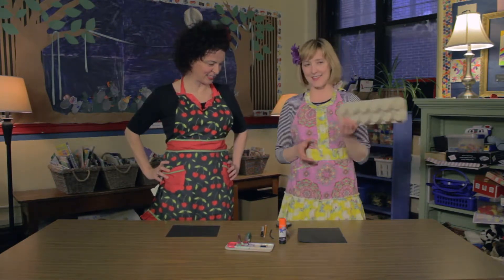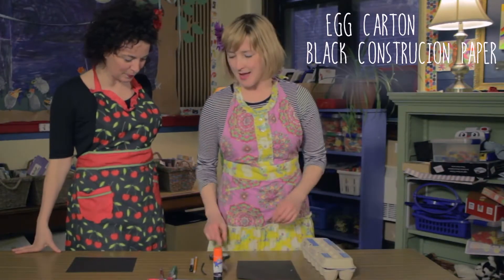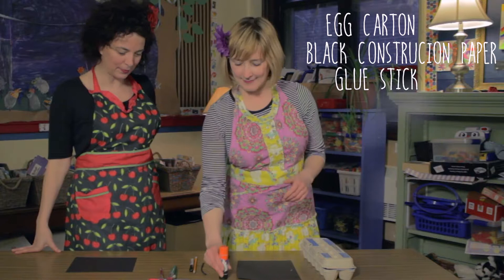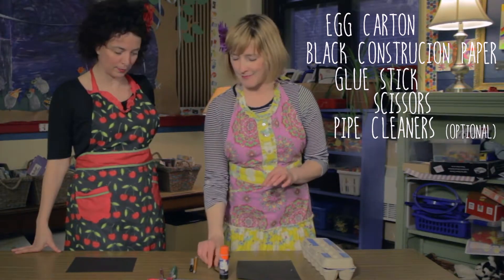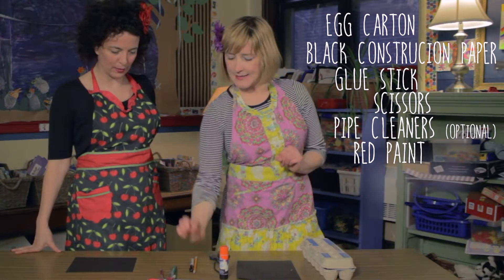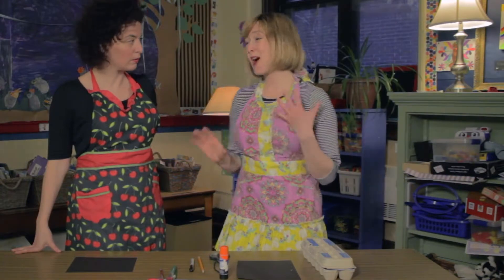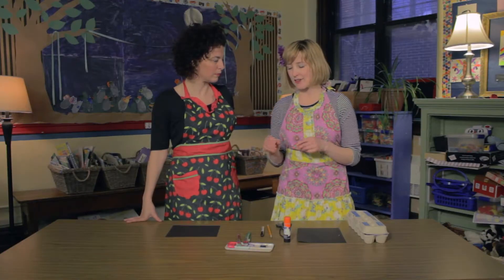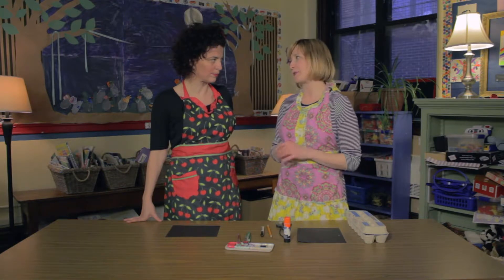So what you're going to need for this is an egg carton, some black construction paper, a glue stick, scissors, pipe cleaners (optional), some red paint, some black paint, a pencil, and a marker. And if you're not into painting or you want to do this a little neater with not quite as much mess, you could always use a red marker.